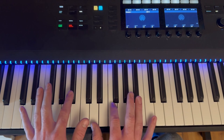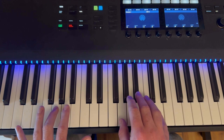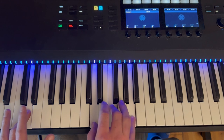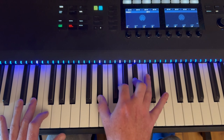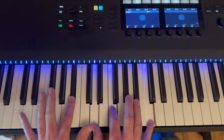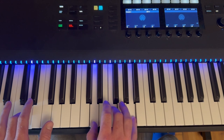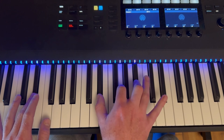For the chorus, it's the Bb add 9, into G minor, into D minor. Then we go up that half step to E flat, and then bounce right up to F major, and then right back to that beautiful Bb add 9. So we've got: G minor, D minor, E flat, to F major.